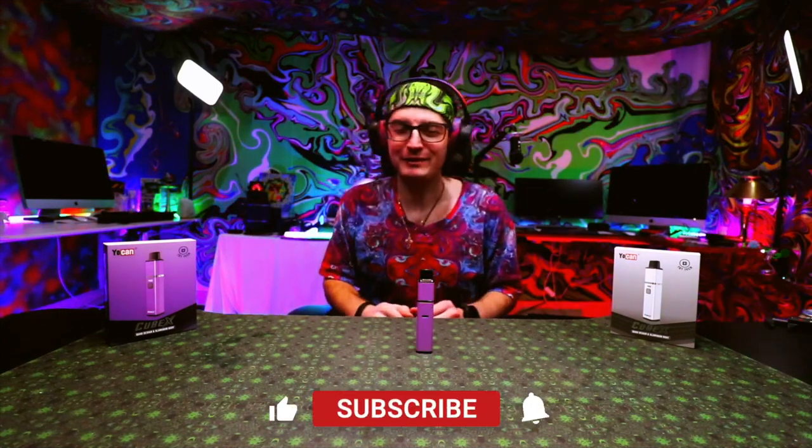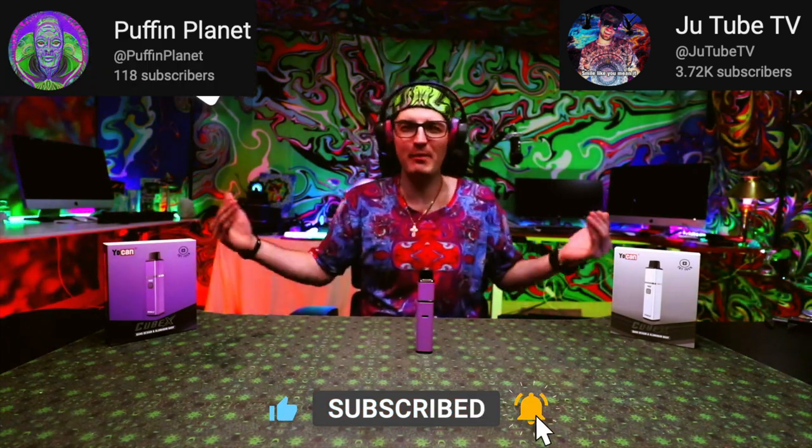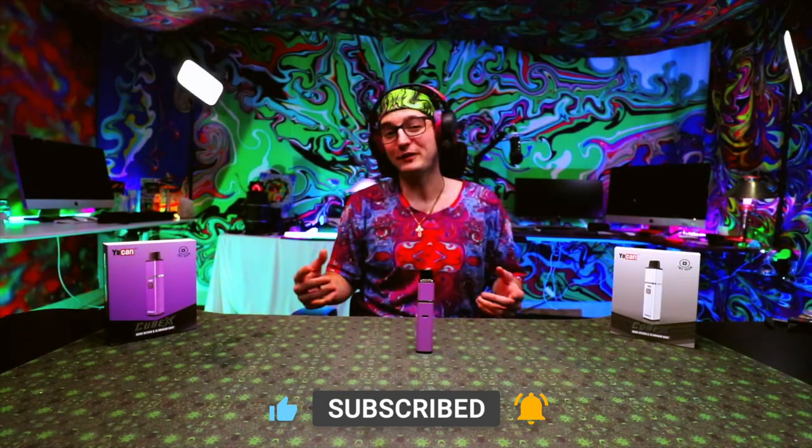That's pretty much it in a nutshell. Thanks for checking out this video. If you have any questions, put them in the comments below. Don't forget to smash that like button, subscribe to this channel and also PuffinPlanet, become a member. Don't forget to believe in your dreams, stay elevated, and peace out.